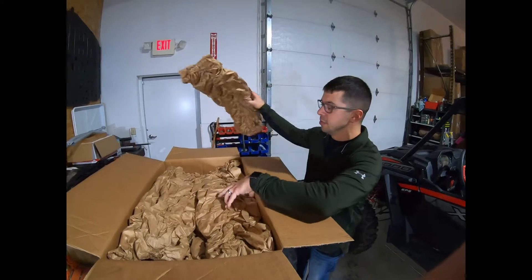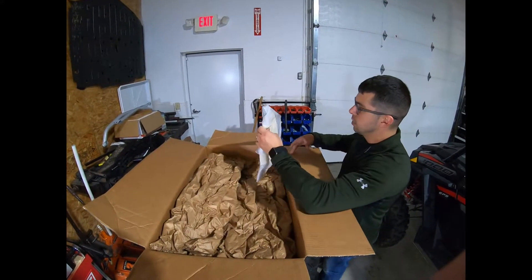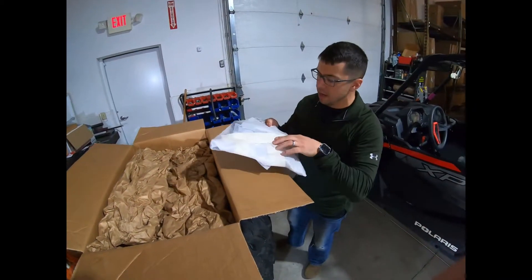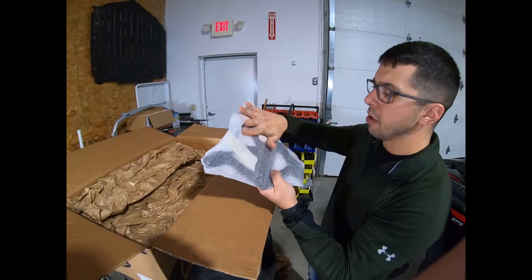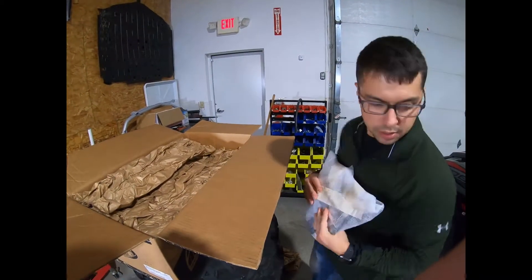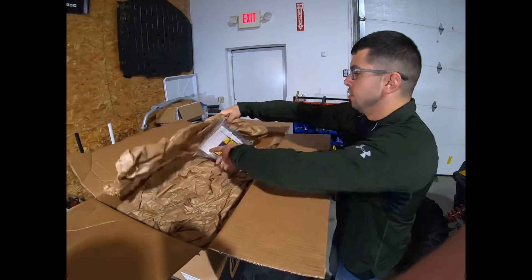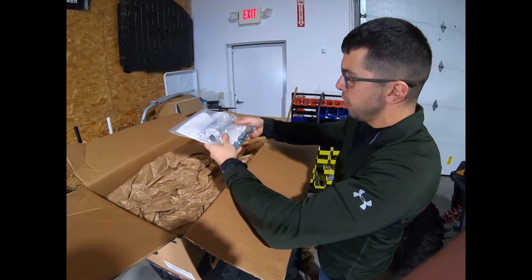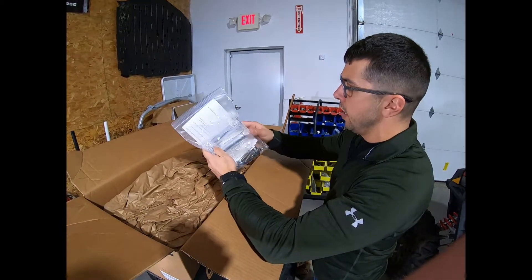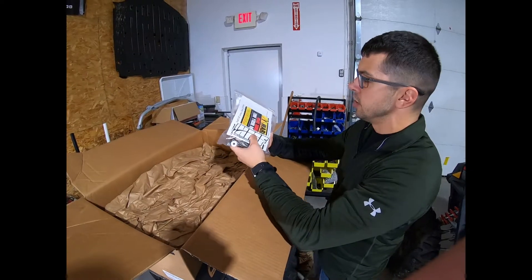It seems to have come in a pretty nice package. Right off the rip, you have a gasket for your header and then a mounting plate for the exhaust mufflers. You have some springs, mounting hardware, and the quiet cores, as well as some instructions and stickers.